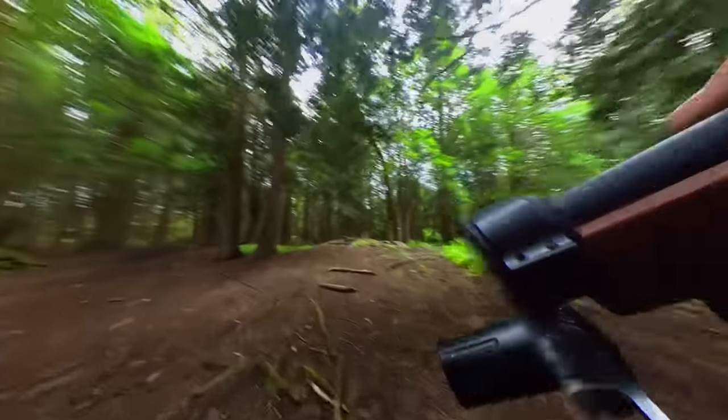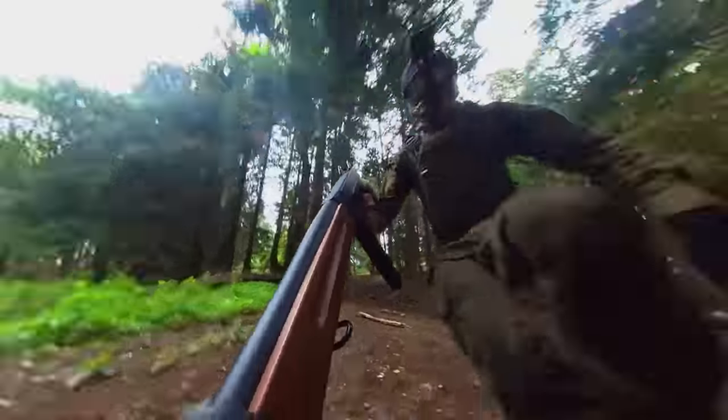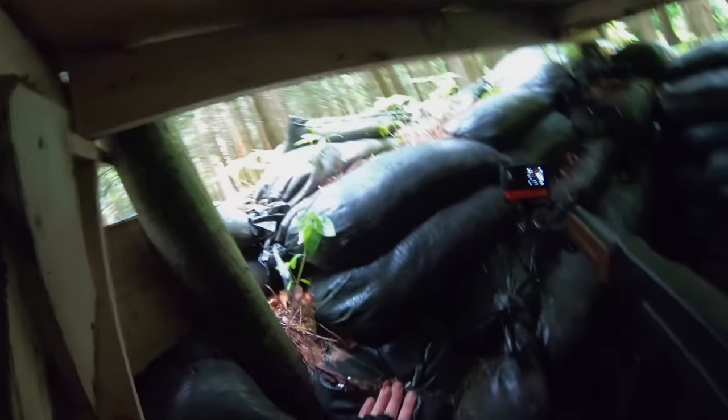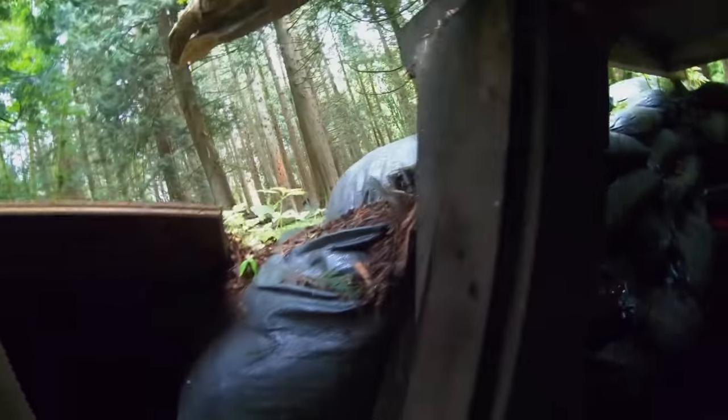Come on, get in that bunker baby. Left hand flank — getting in. Holy, that was scary as shit. So in today's game we're playing capture the flag, and it just so happens this bunker that I jumped into is where the flag is. So all we have to do is defend it.